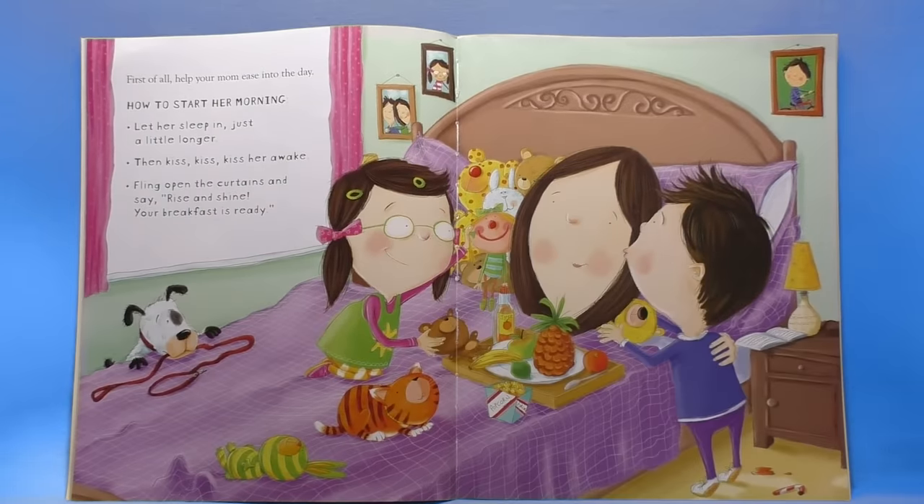First of all, help your mom ease into the day. How to start her morning: let her sleep in just a little longer, then kiss kiss kiss her awake. Fling open the curtains and say, rise and shine, your breakfast is ready. How nice — breakfast in bed.